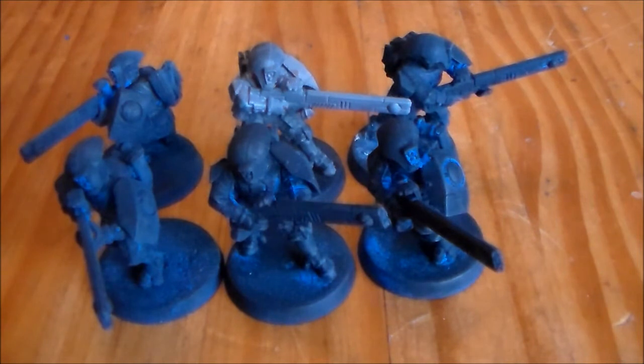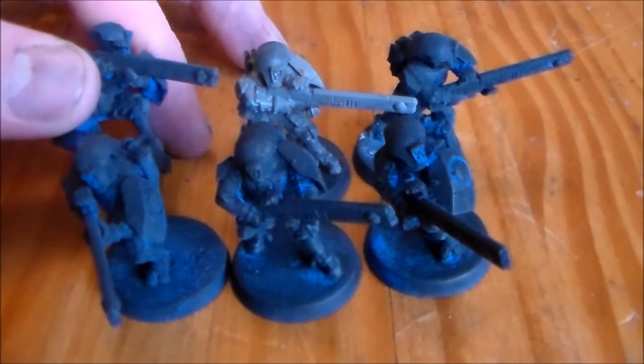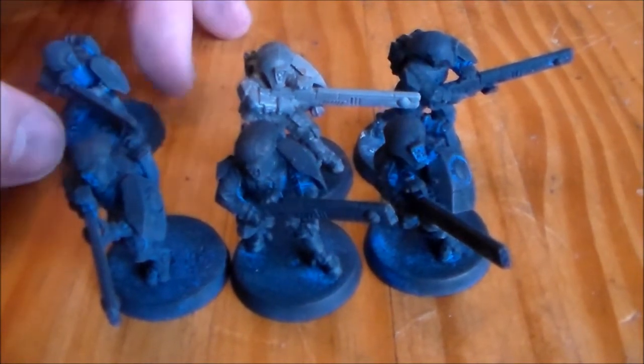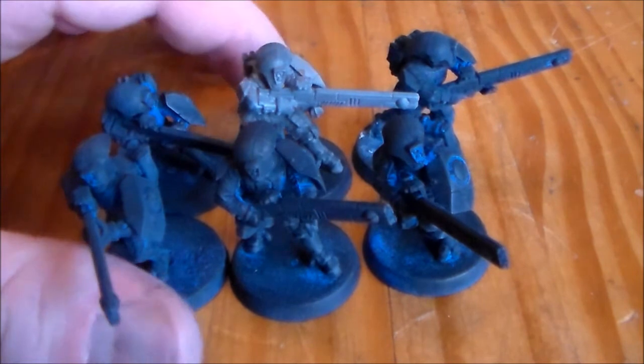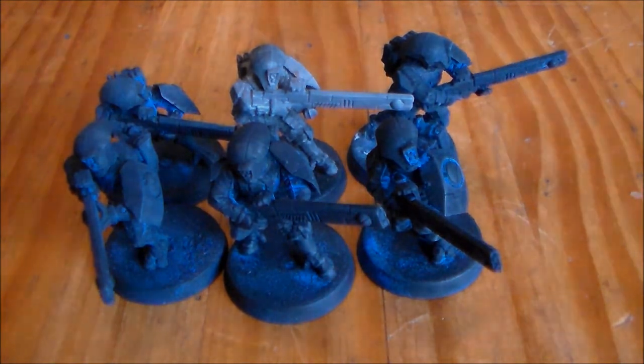Make sure to check out the link below for how to strip your models, and leave a comment below — what do you think of the project? Do you think I made the right decision switching to the desert colours? I think I did. It's more of a classic Tau feel. It's like doing Space Marines in Ultramarine blue — it's the colour you always see, but it's also the colour I always wanted. Leave a comment below, make sure you hit the like button — it's highly appreciated. I'll see you guys in the next update. Thanks for watching.